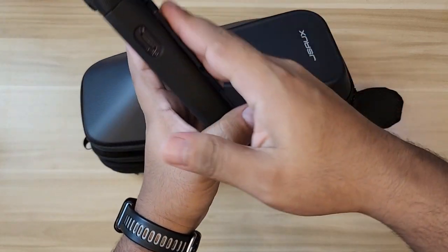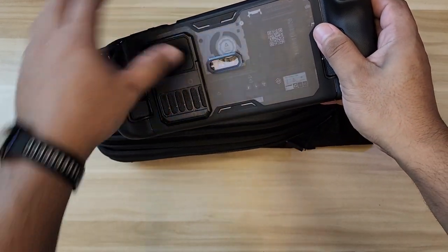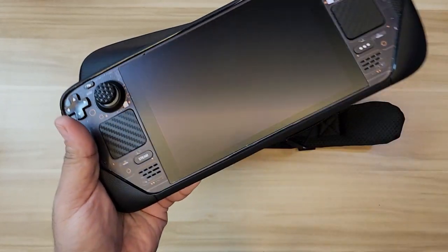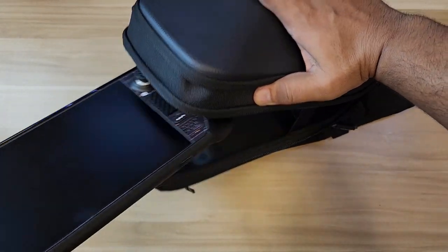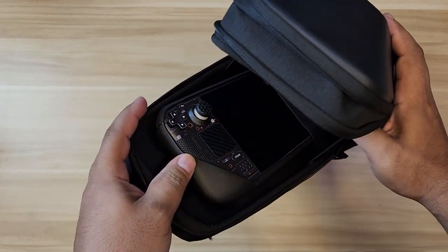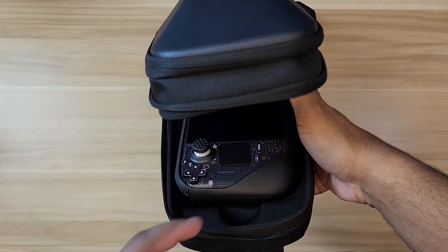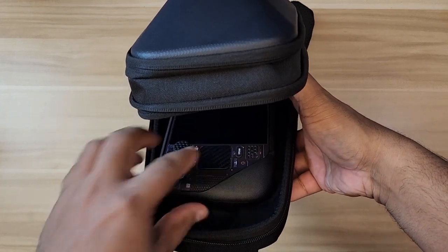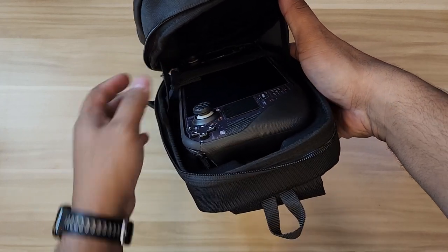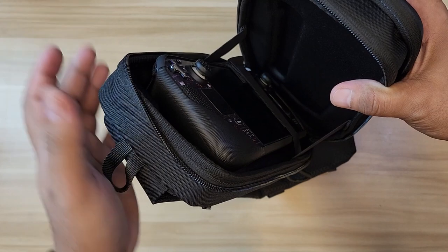Let me try fitting the Steam Deck now. I'm currently using the JSAUX ModCase, which has a stand and a middle part making it a bit bulky — I don't think it's going to fit, but let's try it out. Well, actually it fits! The pocket for the Steam Deck is pretty big. You can see some contoured shapes inside, but with the case on it still fits, it's flushed and not moving. Let's close it and see if the top part puts too much pressure on the body.